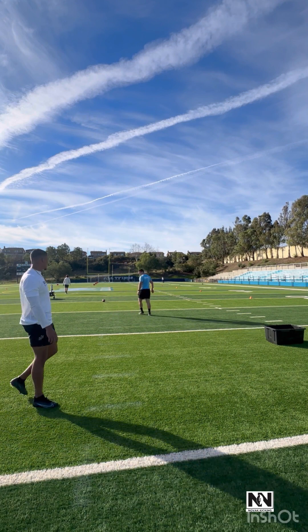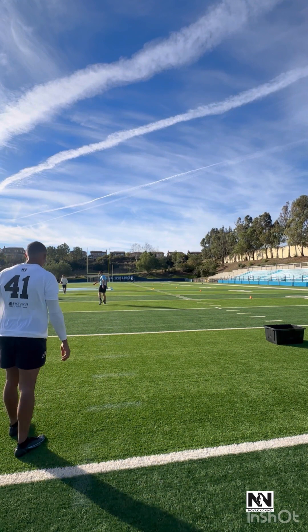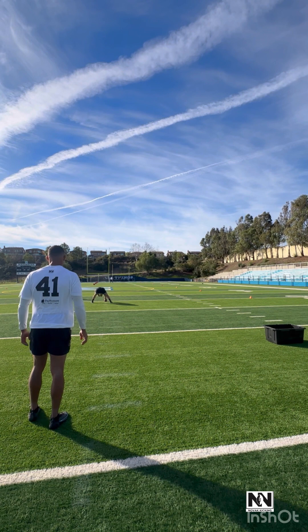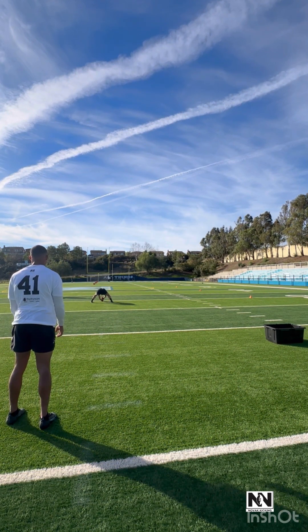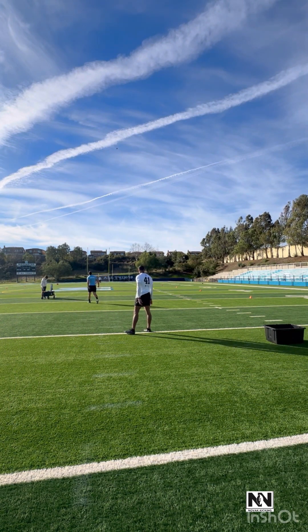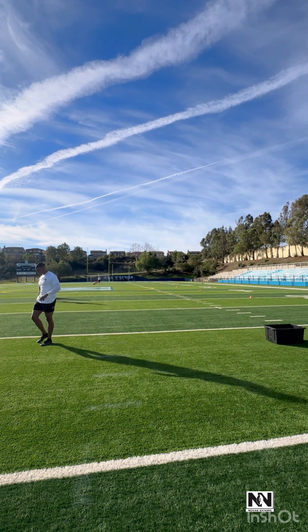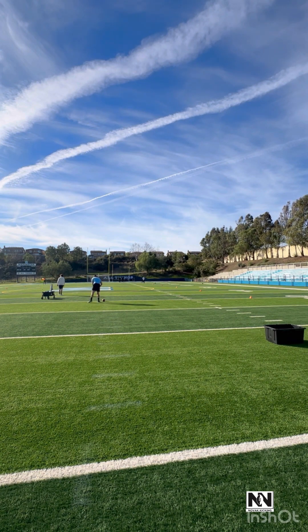I usually walk around a little bit. 60. All right. 5, 1, 5. 5, 1, 5. 1, 3, 9.